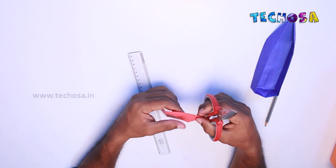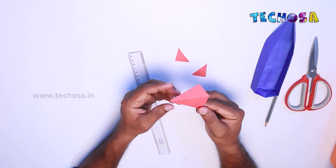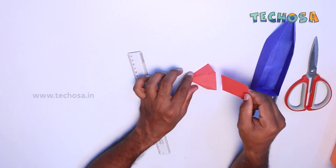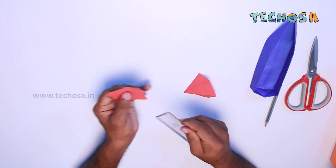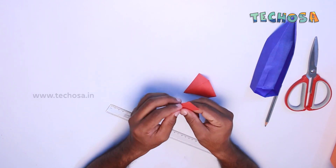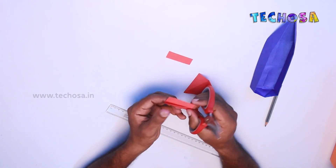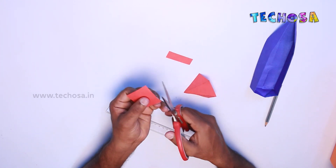Now connect these two marks to the sharp end and draw a line. These portions can be cut like this. Next, take a small piece of paper, six centimeters long and five centimeters wide. Fold the paper in half so that its length is six centimeters. Cut one of the portions in half, then cut the four sides of the paper in this way.